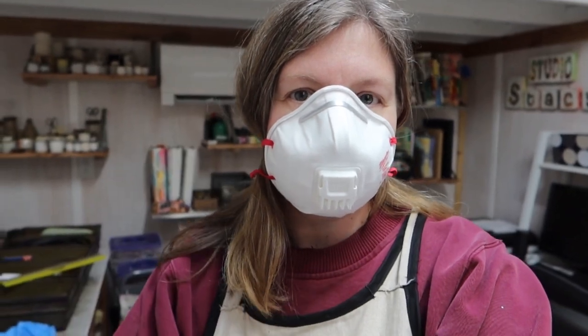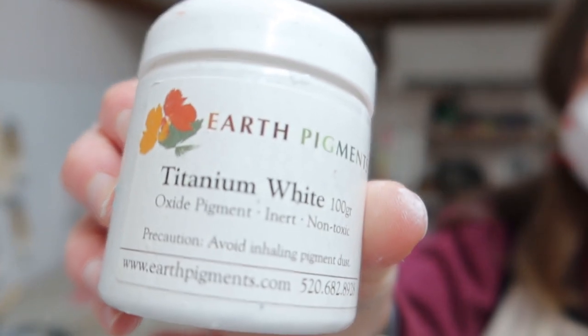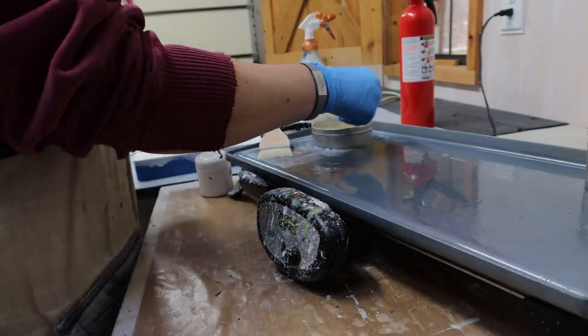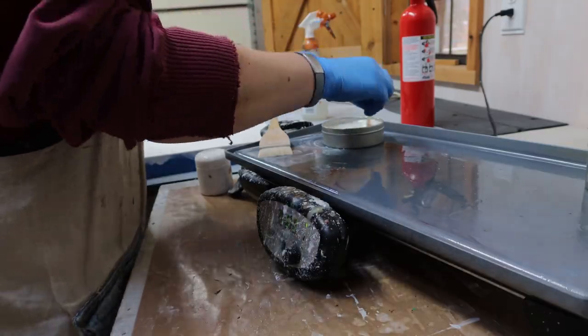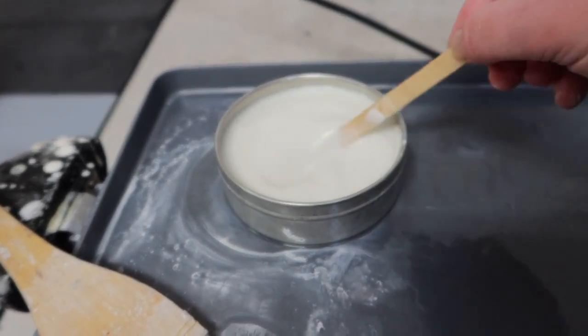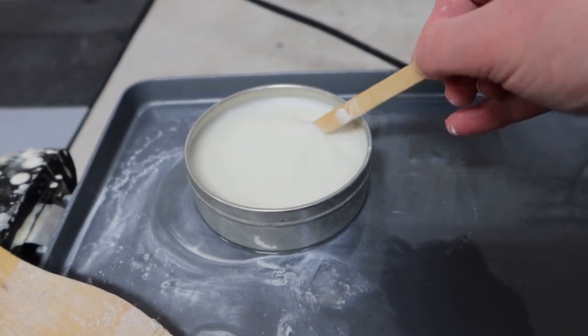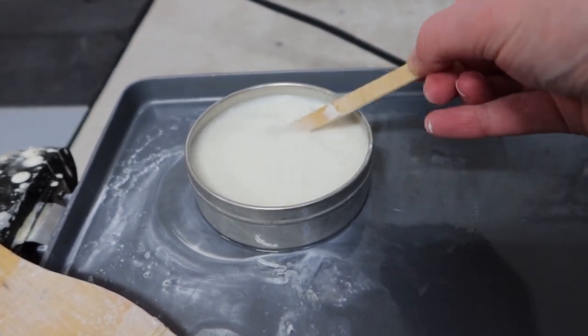That is the rain on the roof — I didn't quite beat the rain. It's coming down fairly hard. So I think I'm going to mix up some white encaustic paint before I make a mad dash to the barn. I'm going to mask up and put gloves on. I poured some encaustic medium into my white paint tin already, and I'm going to add just a bit of white pigment and stir that up. Then I'll be pretty much ready to go for this next large painting. I have to probably do one more coat of gesso on it, but other than that, I think it'll be ready to go.